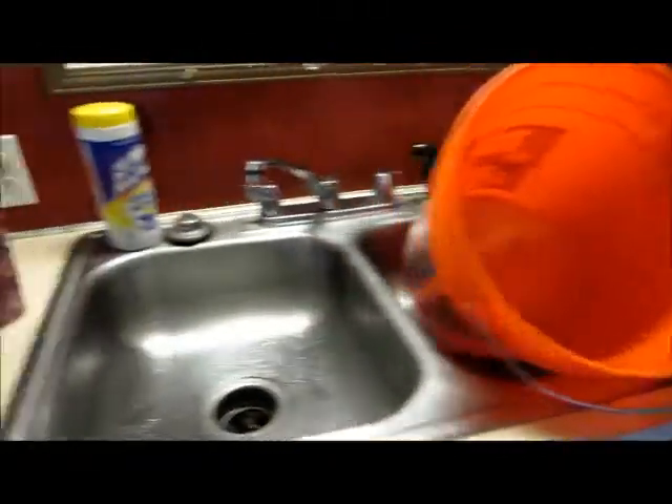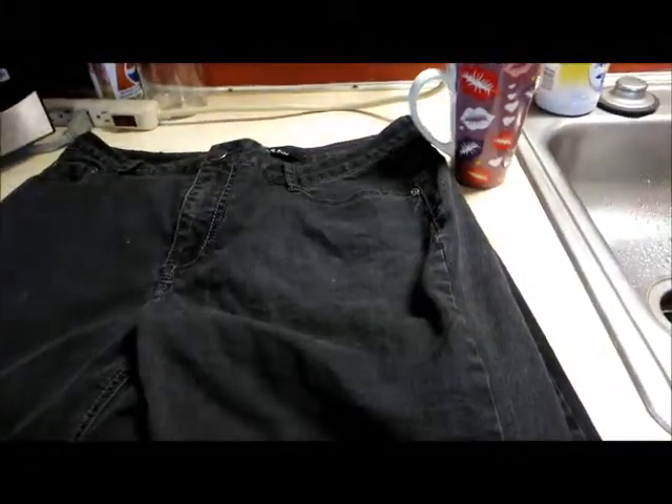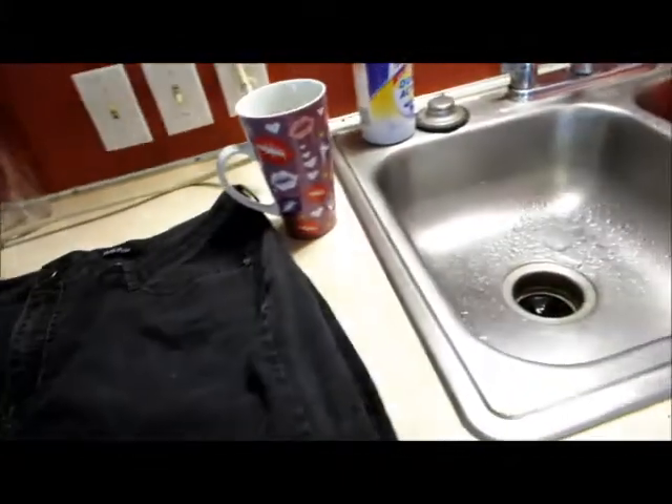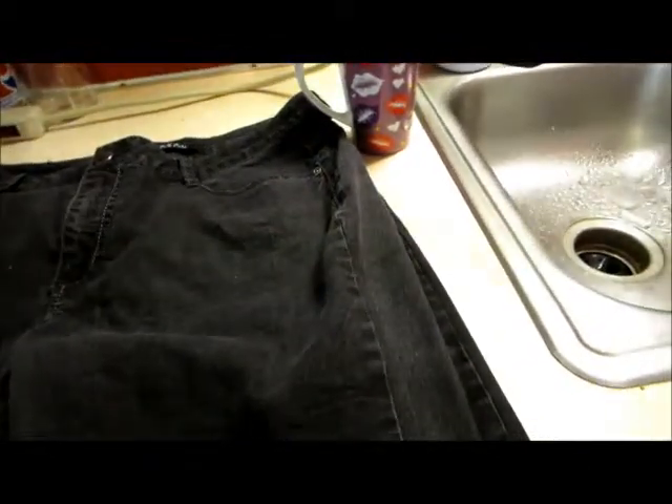This bottle of dye will do two pounds of clothing, and I'm good for that — they're just two lightweight skinny jeans. It says to use a cup of salt, granulated salt. I only had kosher so I'm going to use about a half a cup. Water's boiling, and don't forget the gloves.